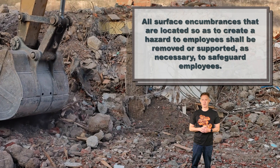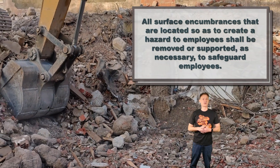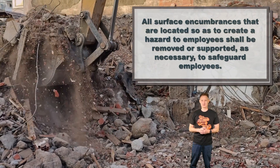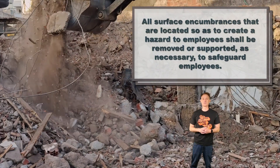Surface hazards that could affect employees must be addressed. This could be shrubbery, rocks, debris, structures — anything that could cause a hazard. They must be either removed or supported.